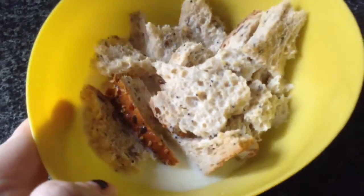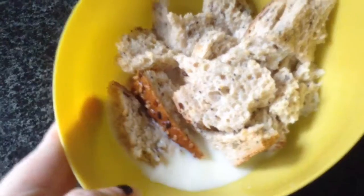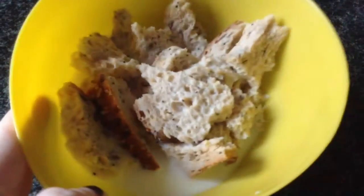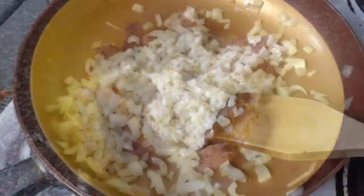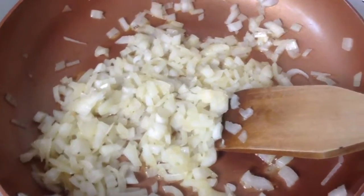Today we're making Swedish köttbullar, which is meatballs to you and I. I started by soaking a slice of bread in some milk — only a few tablespoons. While that was soaking, I diced up some onions very finely and slowly softened them in some butter.